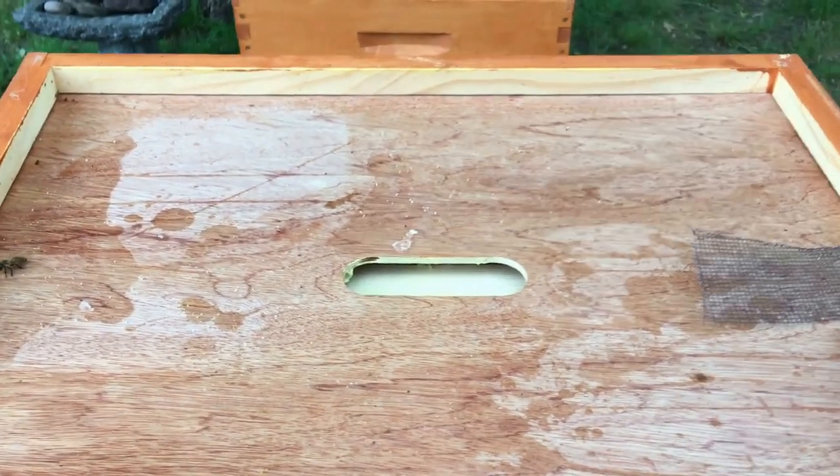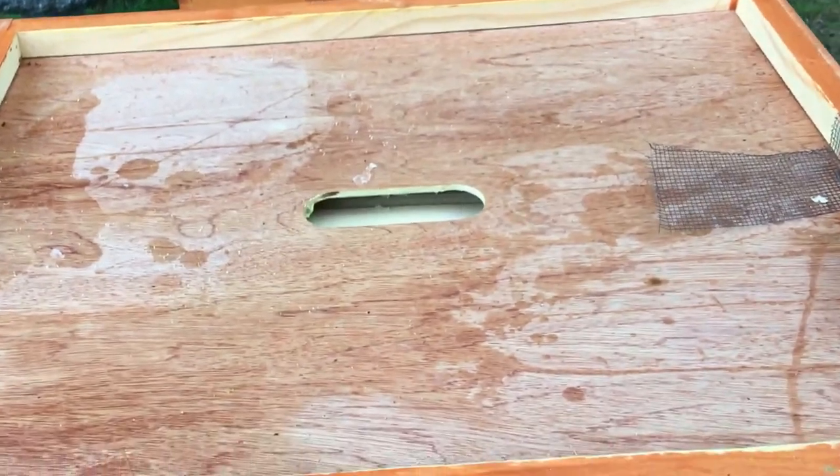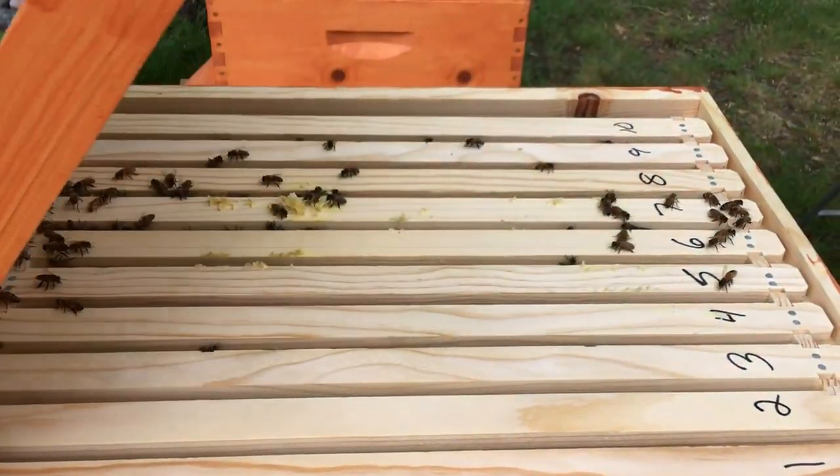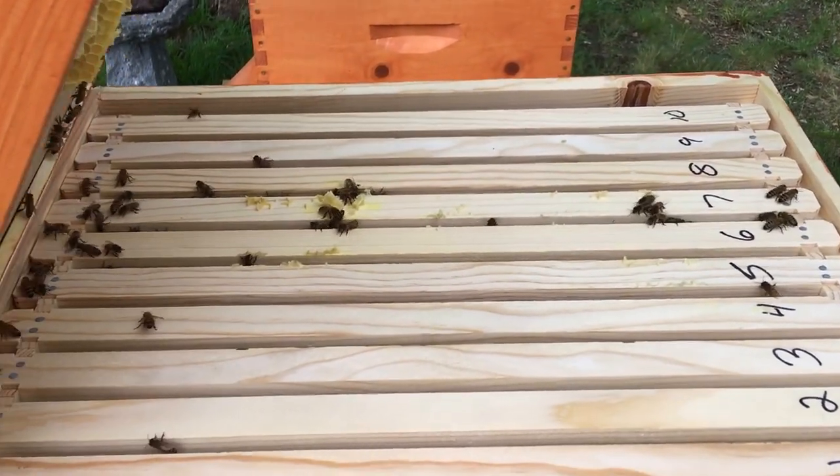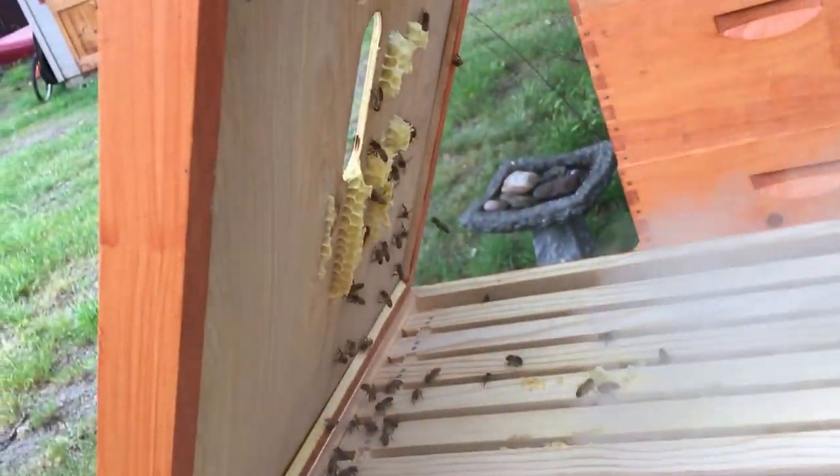Okay, this is a little over four weeks, 30-something days. We put the second box on last week and they are doing awesome.